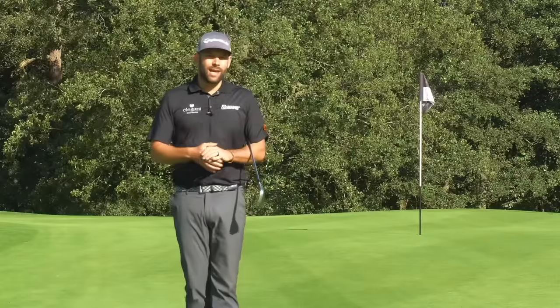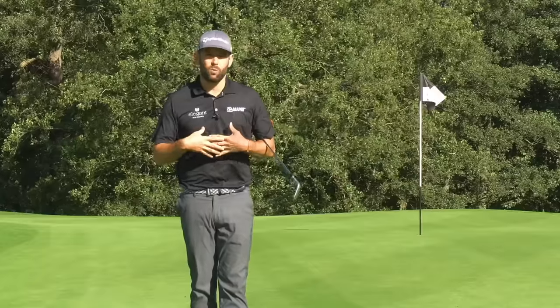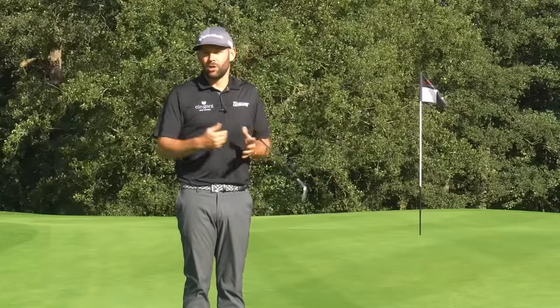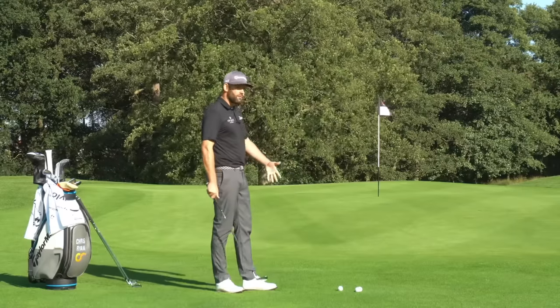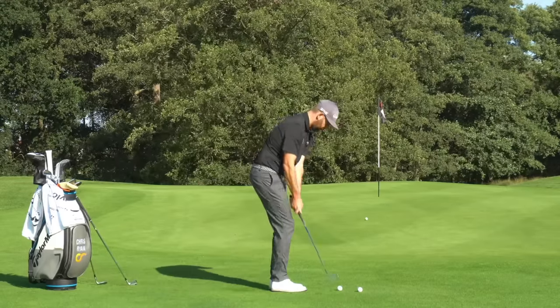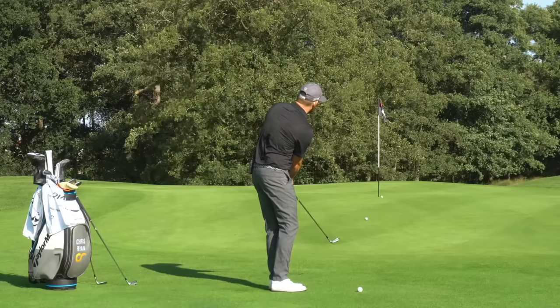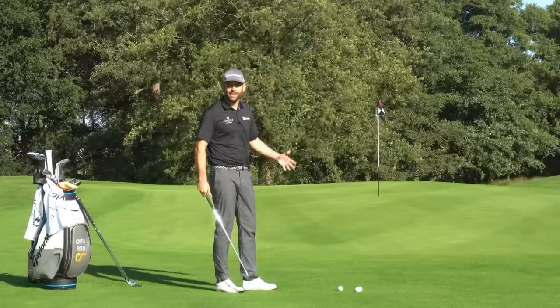So we're going to start off by looking at a chip shot. Now the definition here is my definition — it will potentially change if you look at different coaches, but this is how I distinguish between the two. A chip shot for me is a shot played over a very short carry distance. And when we're talking short game, we're talking all about carry distance. What the ball does after that is really down to the surface, the club, and the technique you use.